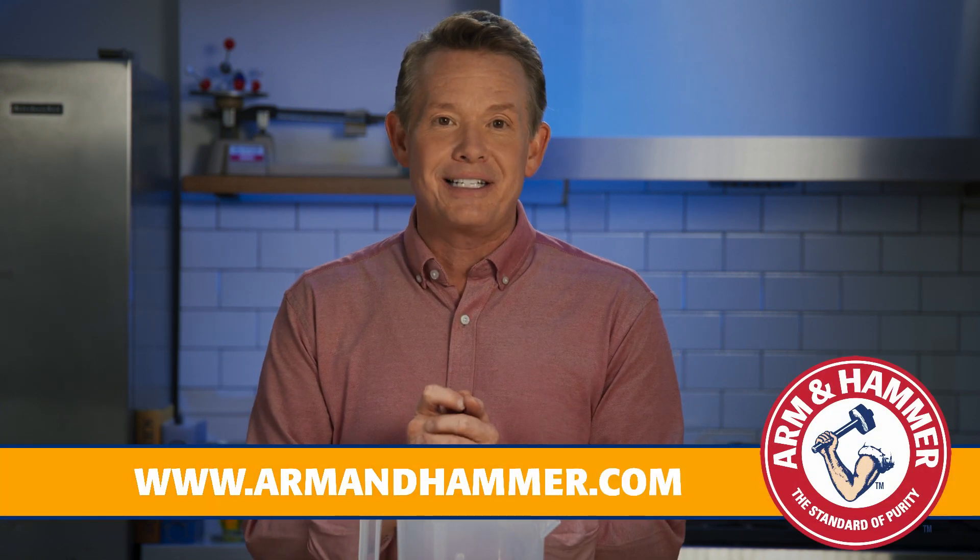Want more DIY science experiments you can do at home? Just visit armandhammer.com.